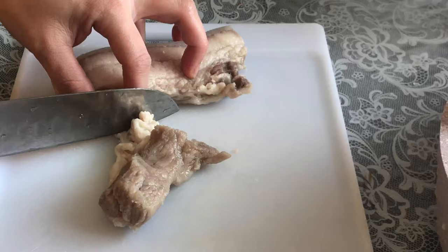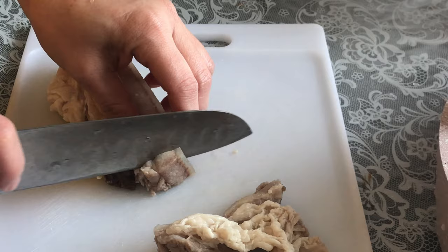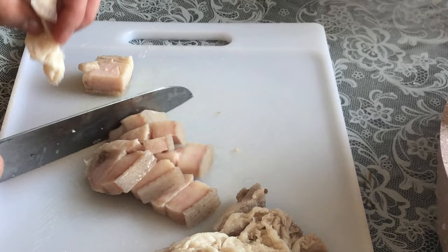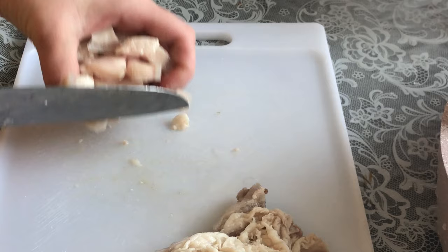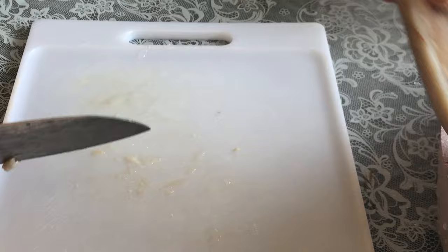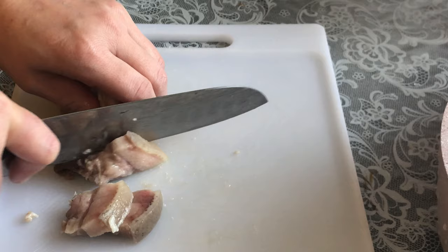I'm going to put a little bit in the mouth. I'm going to put the pot on the back of the pot and it's not too much. We'll put the pot on the plate and then we'll cook the pot.